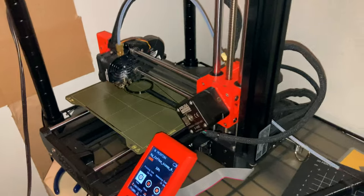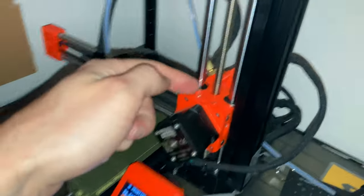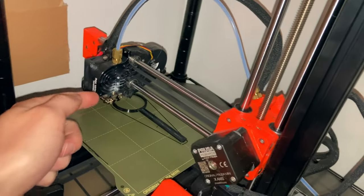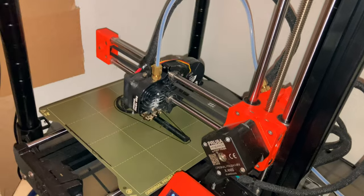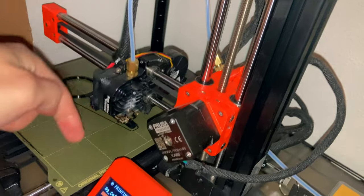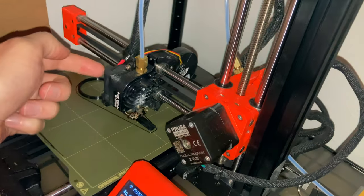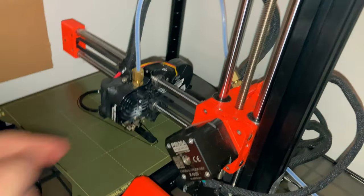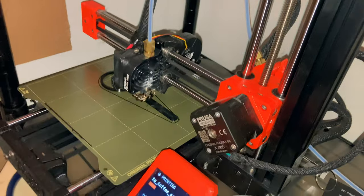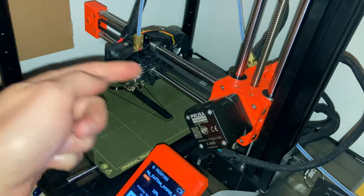One stepper motor drives the filament that goes through this PTFE tube into the head and then through into this hot end, which is effectively a hot glue gun. And there's a fan that cools the part on the back there — it blows air down at the plastic to cool it off after it comes out. And there's a fan right here to cool the heat sink, because you don't want the plastic melting up here.